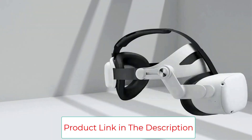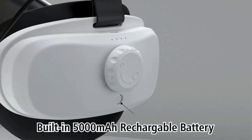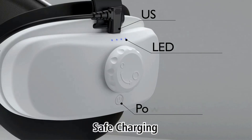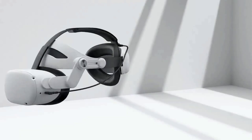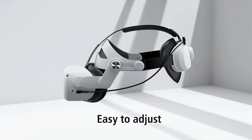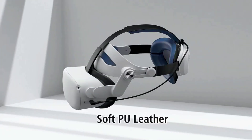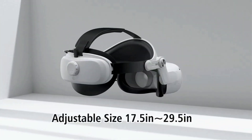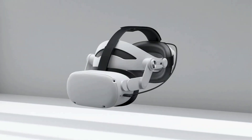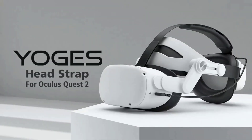The 2-in-1 Quest 2 head strap with battery designed by Yogs features a gravity-balanced design, which makes the VR headset's gravity evenly distributed in different parts of the head, reducing pressure on the face and increasing comfort. The newly upgraded pad is very soft and breathable. Each support point of the head strap is equipped with skin-friendly PU leather pads, so you won't feel any hard plastic pressing against your head. The soft PU leather surface makes the pads very easy to clean without worrying about sweating while playing.